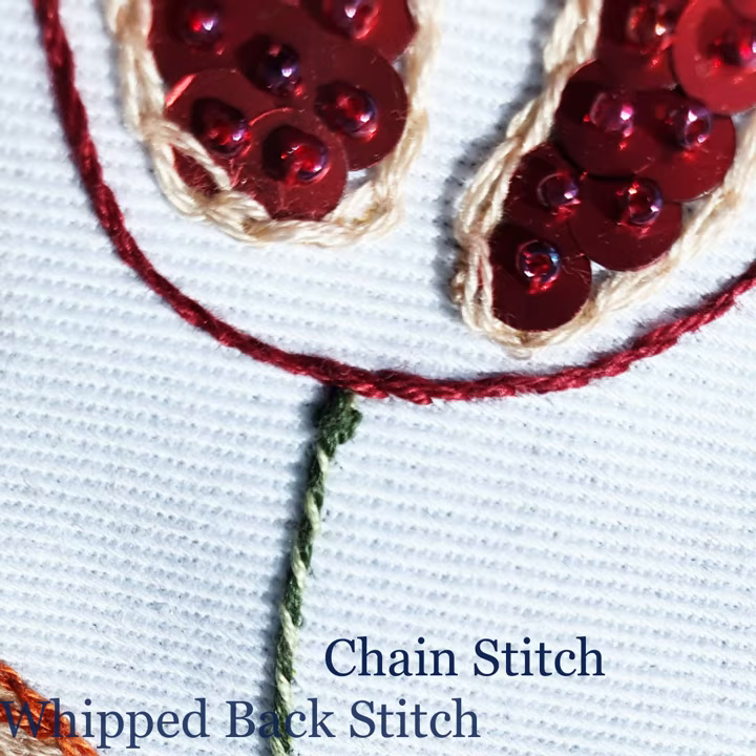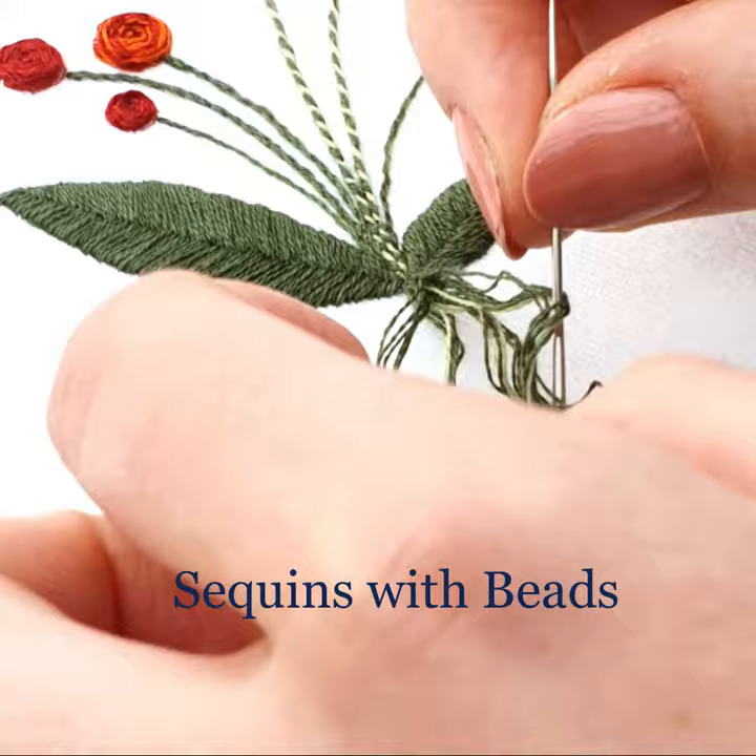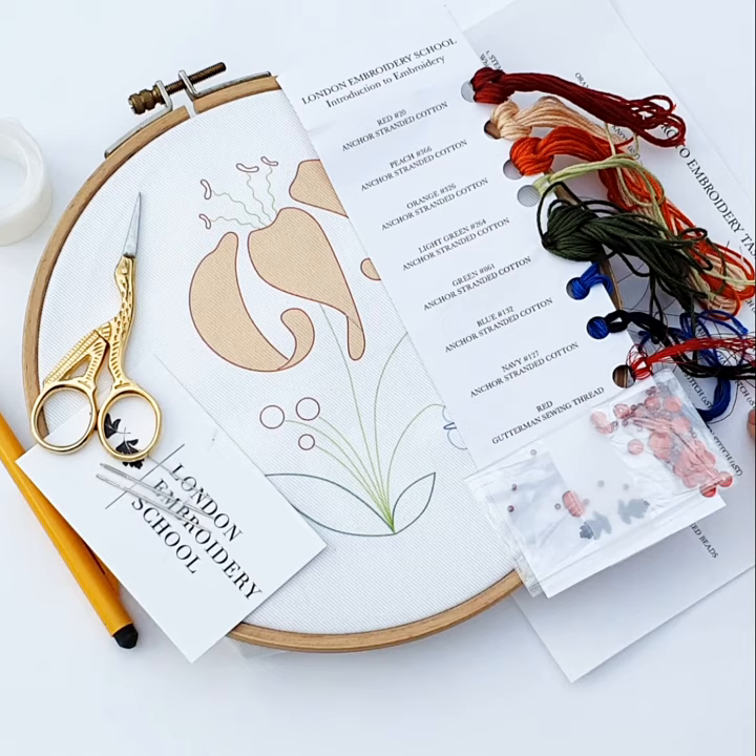Whipped back stitch, chain stitch, split stitch, French knots, satin stitch, wheel stitch, daisy stitch, and applying sequins with beads are all covered in the lily and pomegranate design, and are achievable with one of our deluxe or mini kits to go along with your classes.